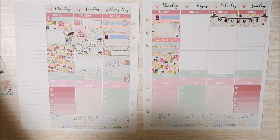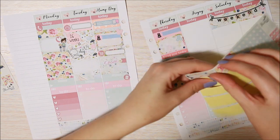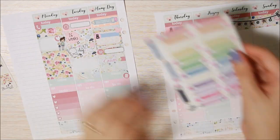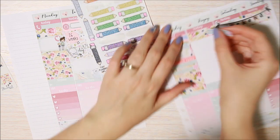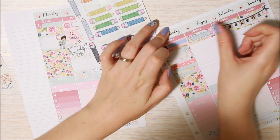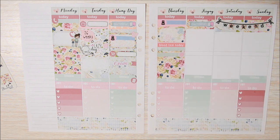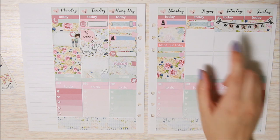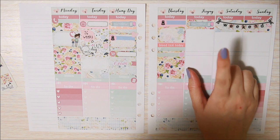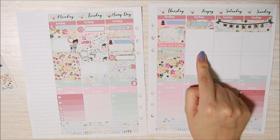For Friday I'm just going to put some washi back here for my son's daycare with the blue pencil from That Planner Girl — even though he didn't actually go, he ended up being pretty sick with a cold, we just kept him home, but I just want to mark that in there. Then I had an appointment for an echocardiogram, I had a quiz due, and it's payday.